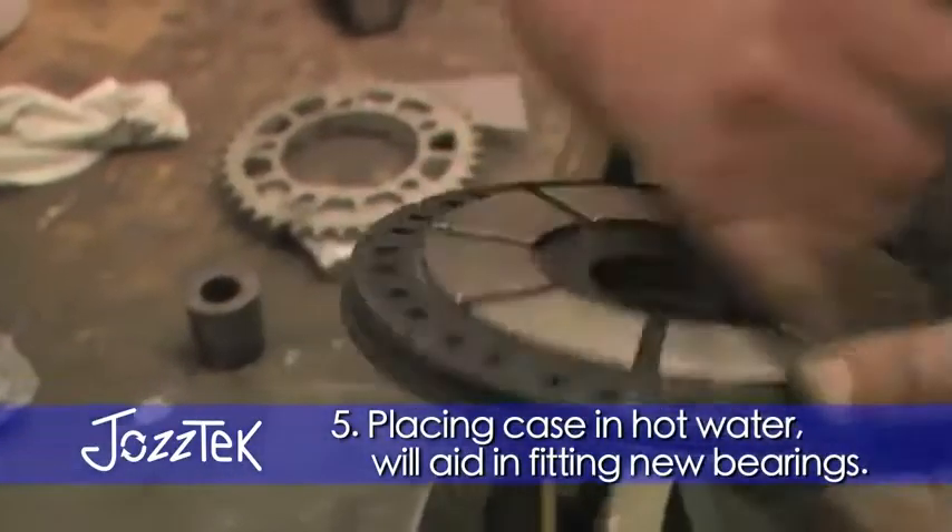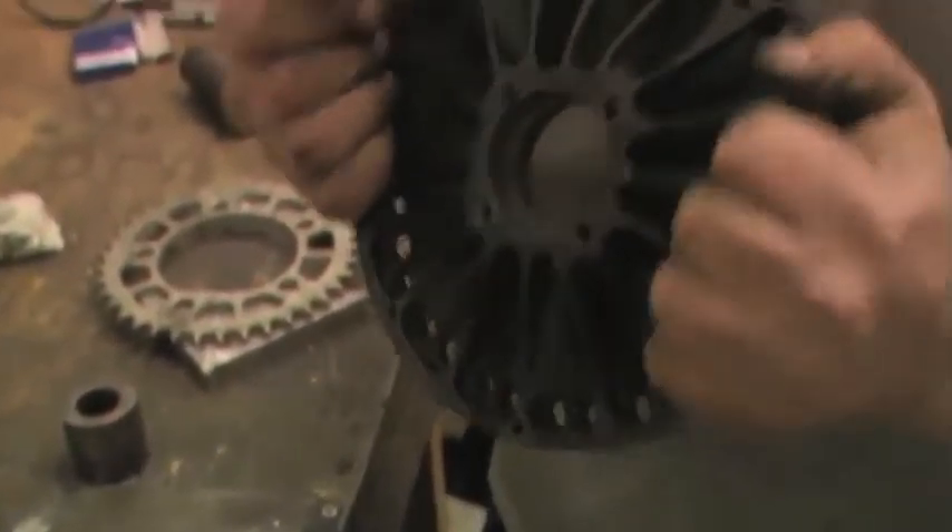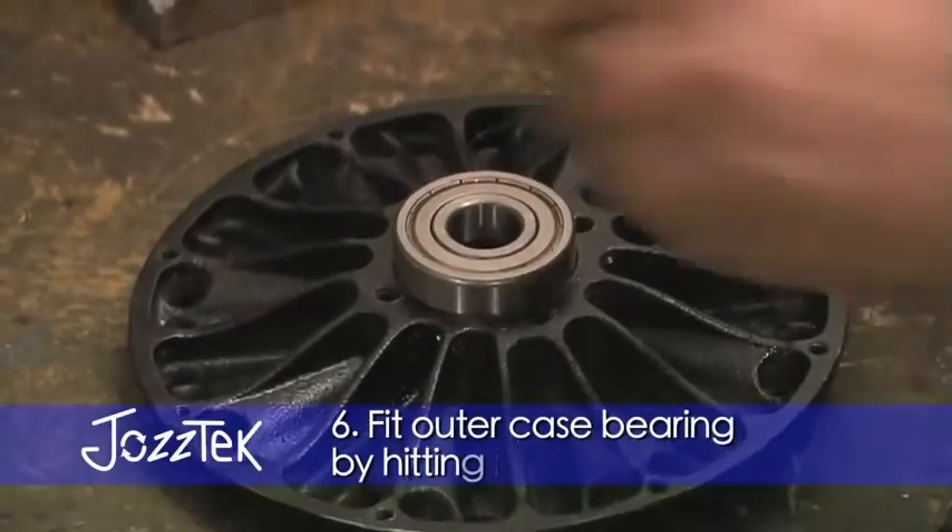Place in hot water at about 50 degrees to warm this up. In fact, use the old bearings as well.